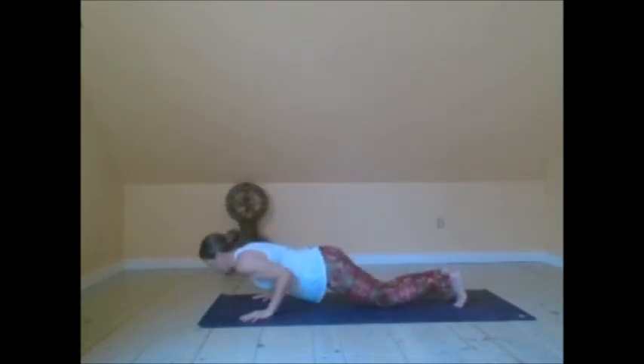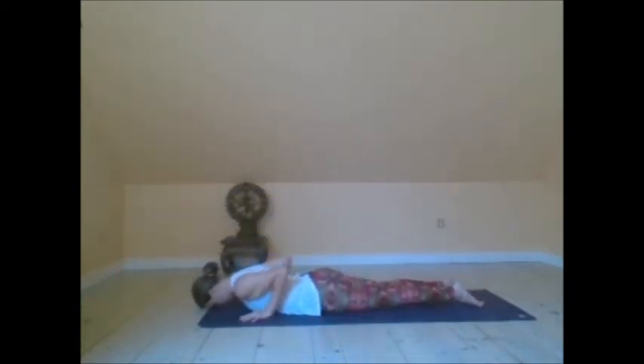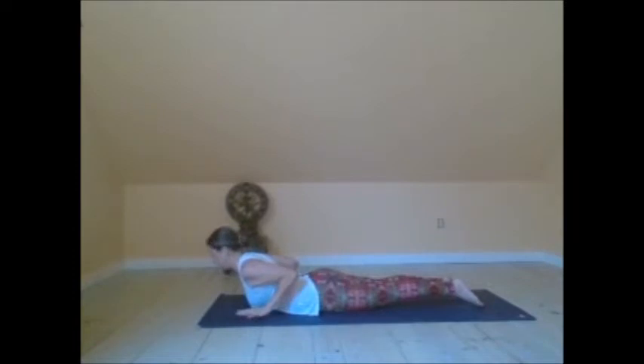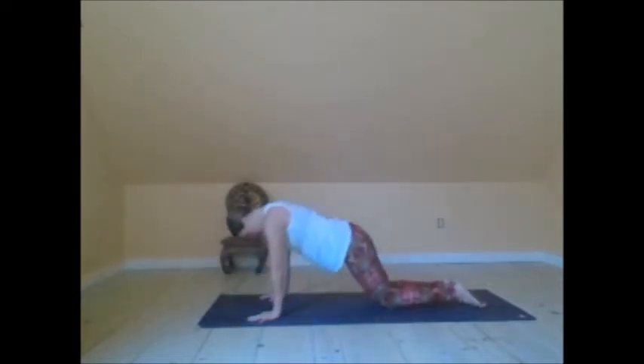Lower the knees down. Exhale to your belly. Inhale, Bhujangasana — low cobra pose. Hover the hands so you're utilizing the back instead of using the hands.